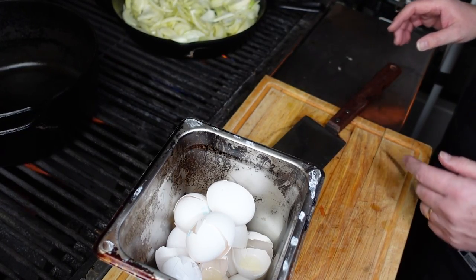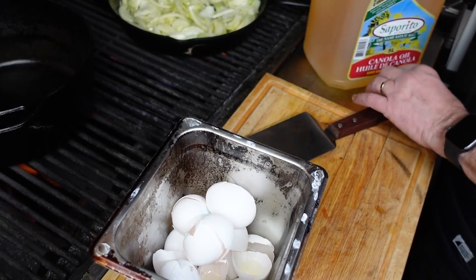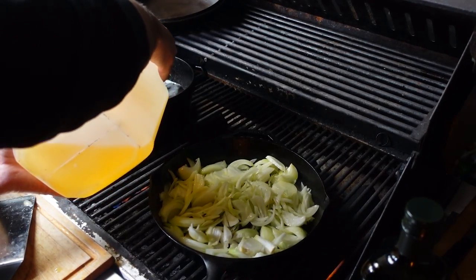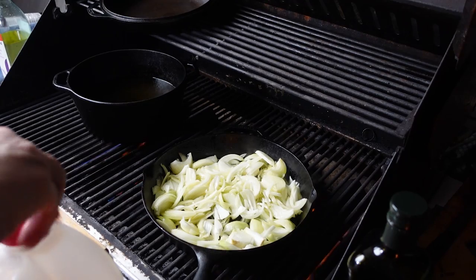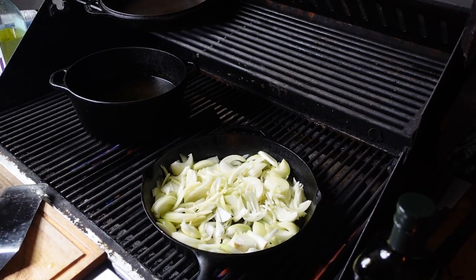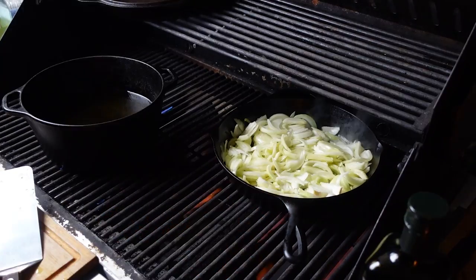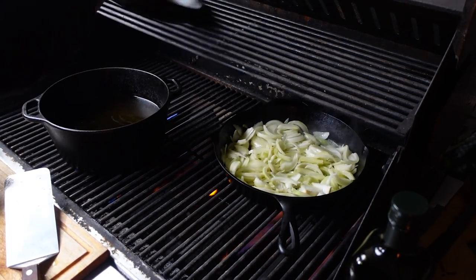Meanwhile, let's get our potatoes going. We'll put some canola oil in this pot, fill it about halfway. I want that to get nice and hot — about 375 degrees — that's where we're going to cook our potatoes. Right now we just let our onions cook slowly. Let's get the top on the cast iron so it warms up a little faster.